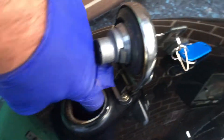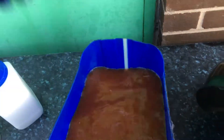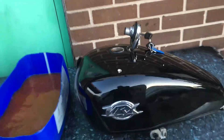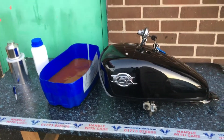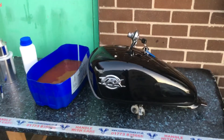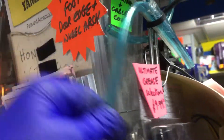You cannot believe how rough this is in here — and this is only after about a year. It's just pure rust, and it will completely screw things up. If that got into your engine, you can imagine those particles of rust going down into the engine — the fuel filter won't always clean them out. We would recommend our new fuel pipe, which is amazing stuff — ultra flexible and does not get attacked by ethanol.